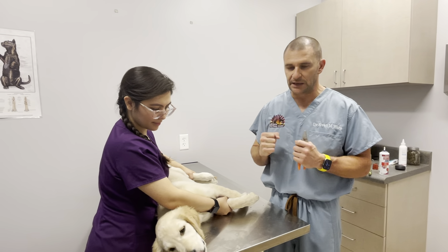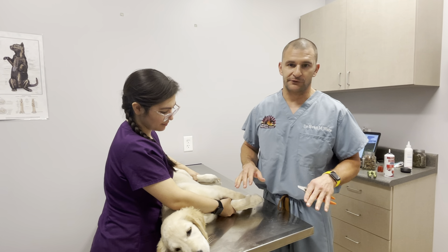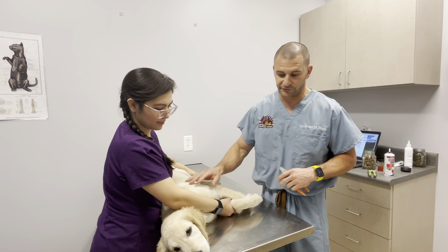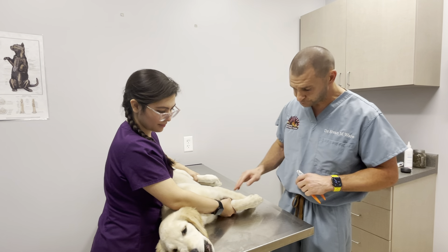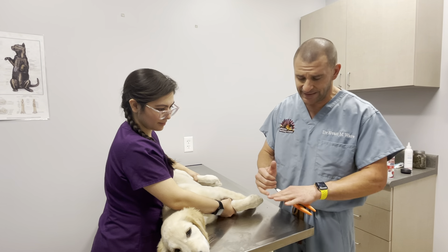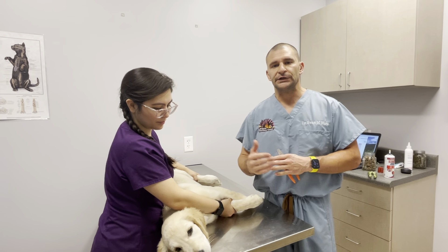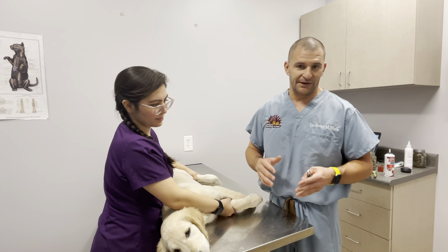It's super important that you make this a good experience. If you're struggling, restraining, and fighting them, you're never going to be able to do it again without sedation. You really want to make this positive. Also, you don't have to take the nail all the way down — if you trim too short, you're going to hit that nerve and blood vessel, and they will definitely remember that, making future trims very challenging.